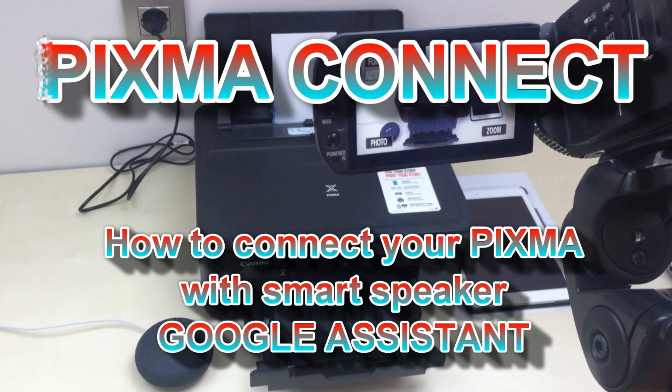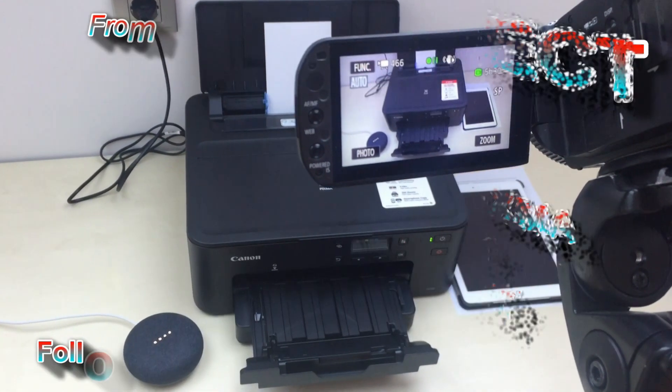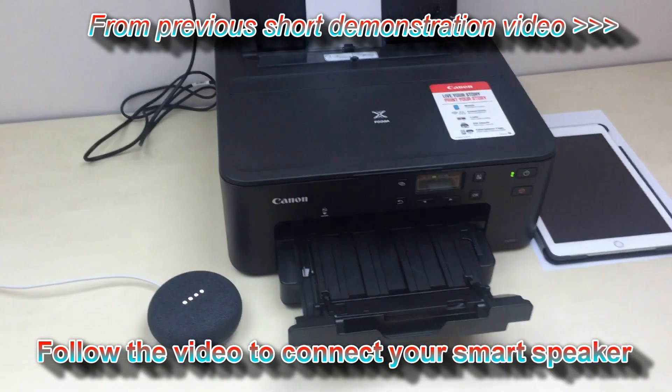Sure, do you want me to print out one coloring page for children now? Yes. Printing for you now, thank you.